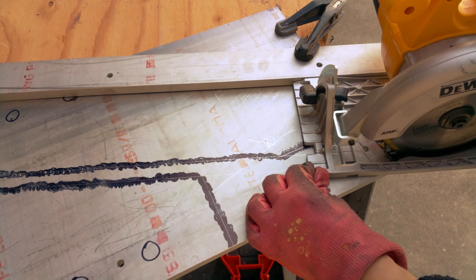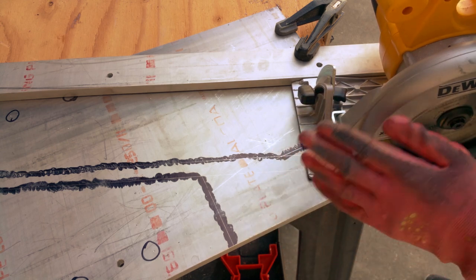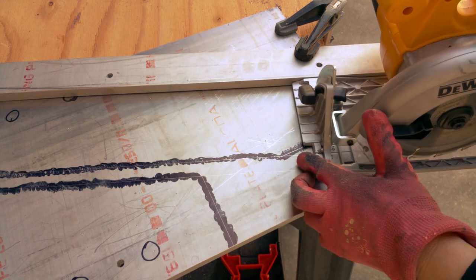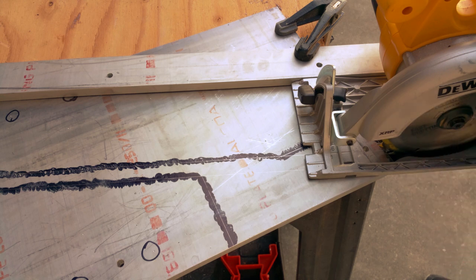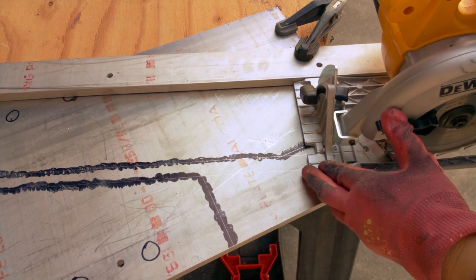There's a pretty good guard in front of this. The saw guard sometimes becomes a problem. I only have the blade about as deep as it needs to go, and I'm about ready to start.